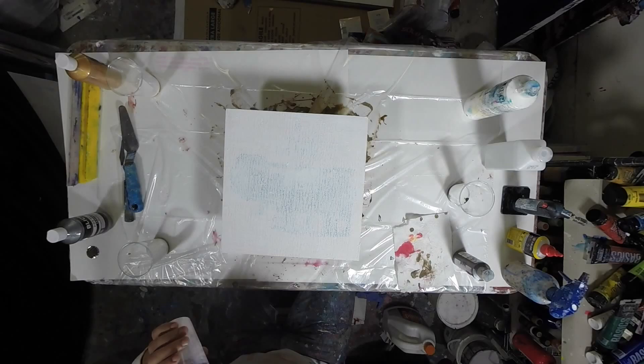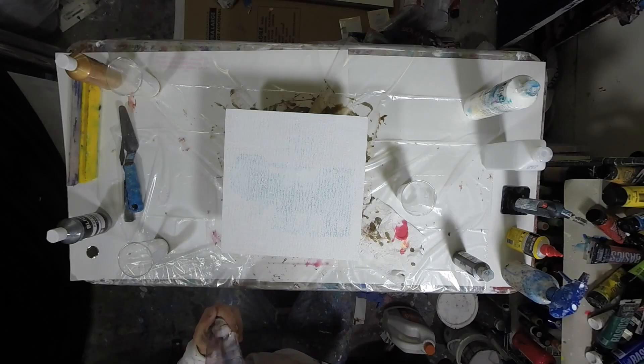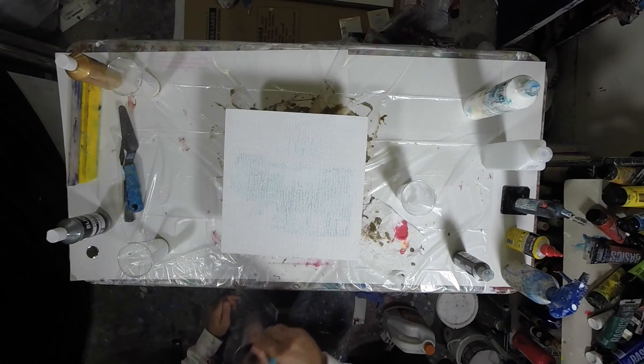Then we get to mixing. I mix until I get the proper consistency, which will vary from painting to painting. In this particular piece I was looking for something along the lines of a milkshake or a smoothie — that milkshake/smoothie consistency is kind of what you're looking for.